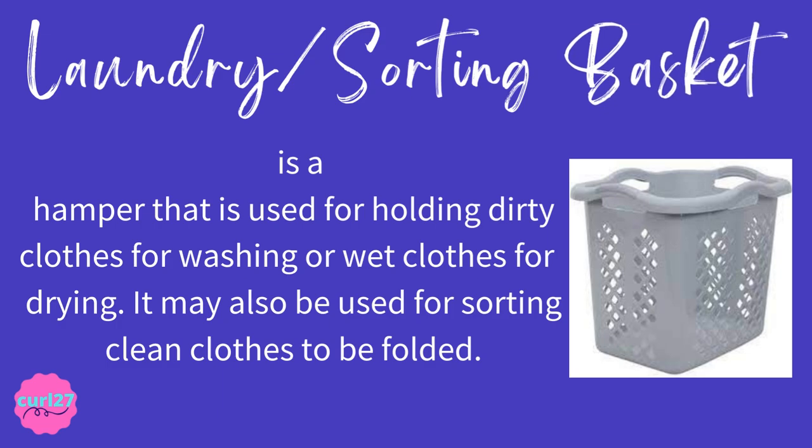Laundry or sorting basket is a hamper that is used for holding dirty clothes for washing or wet clothes for drying. It may also be used for sorting clean clothes to be folded. The clue for this is: it's a hamper used for holding dirty clothes for washing or wet clothes for drying, and it can also be used for sorting clean clothes to be folded.